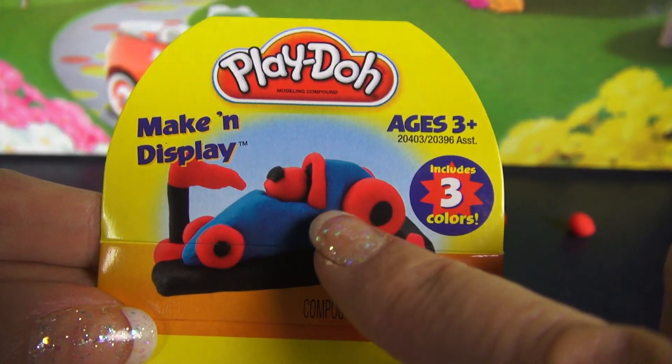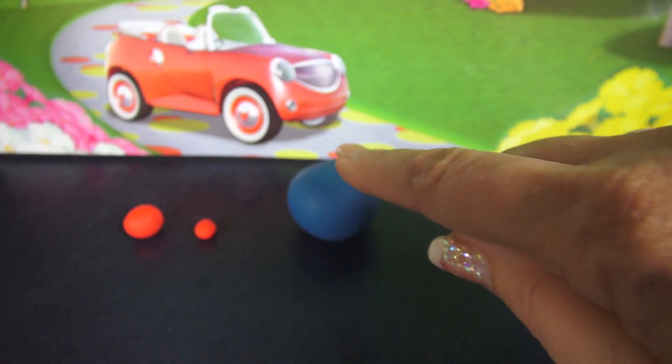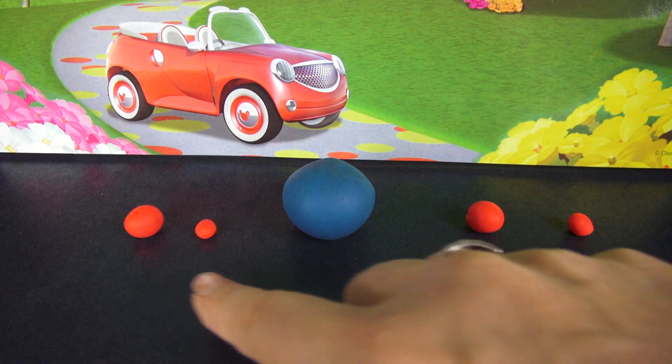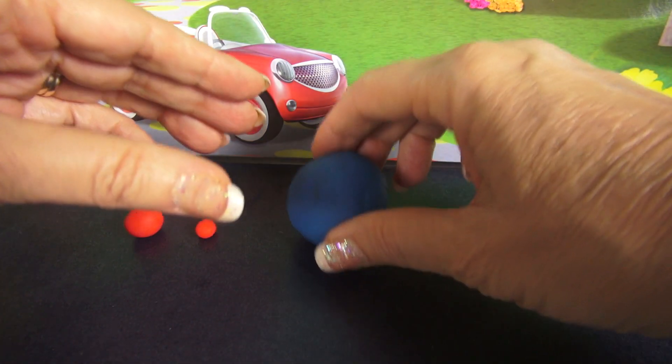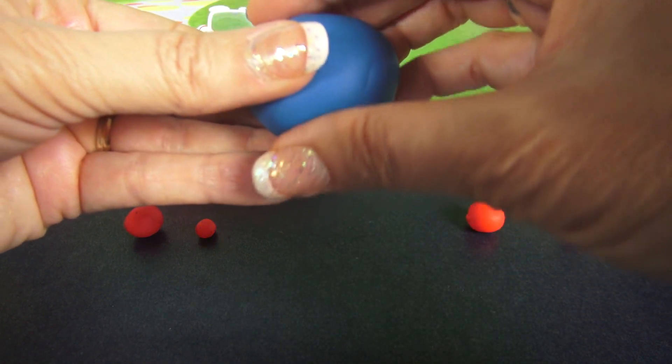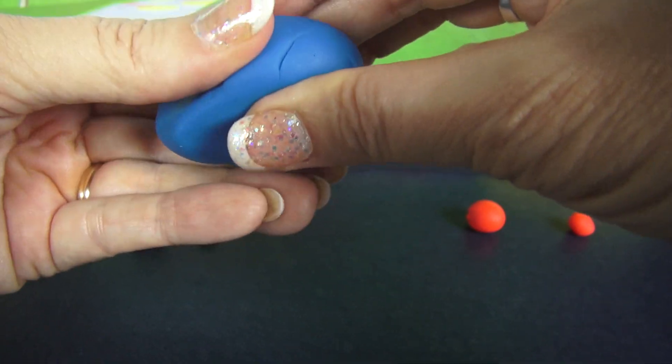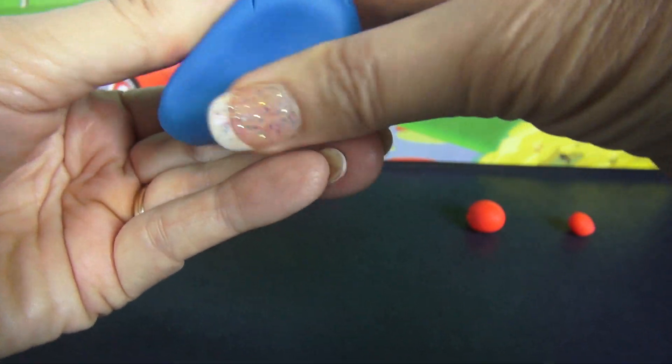So we're going to start with this body, and to do that I'm going to start with this ball of Blue-Doh, and then these little balls will be the tires. The sports car has kind of a cylindrical or long body, so we're just going to take this ball and shape it into kind of a wedge.